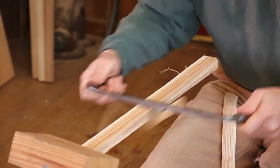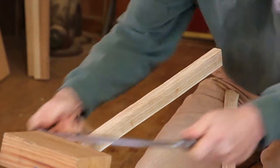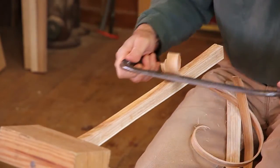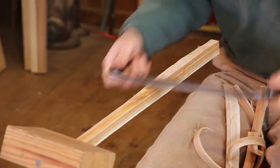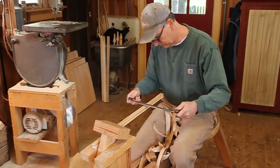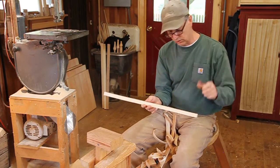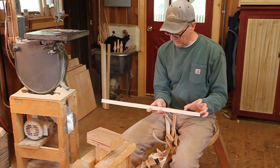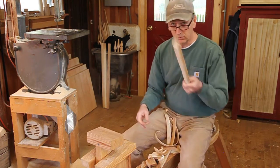Now I'll just take it down to the line. Now I'm ready to put those marks on — one at three and a half and one at seven and a half — and start to taper it. Let me go put the marks on.